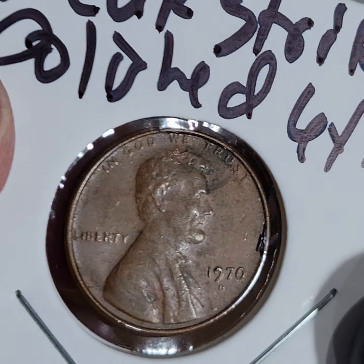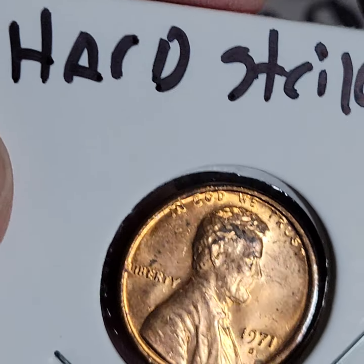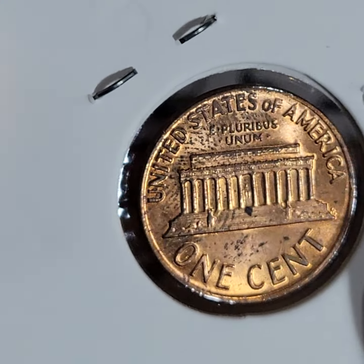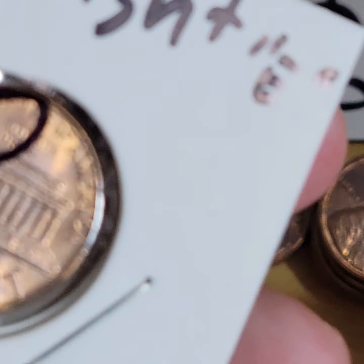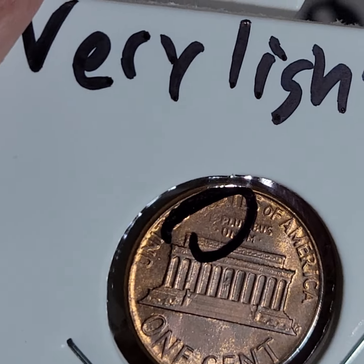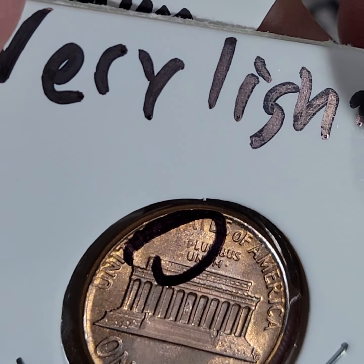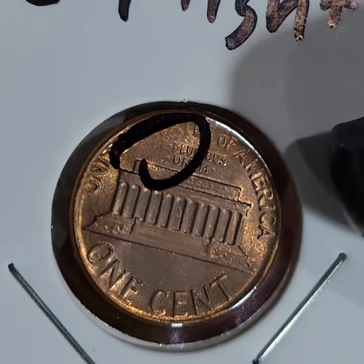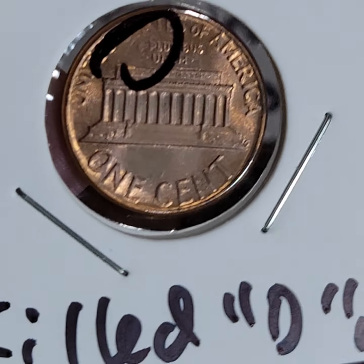This one has either polished letters or weak letters. This one has a hard strike. It also might have a die clash — yeah, you can see it right there in the one, it looks like a die clash. This one has a light E — I don't know if you'd consider that a missing E or a shadow E. And it has a filled-in D.